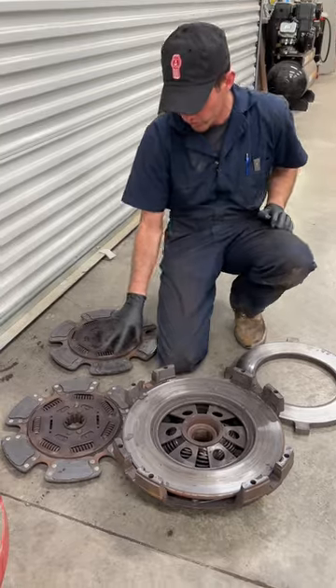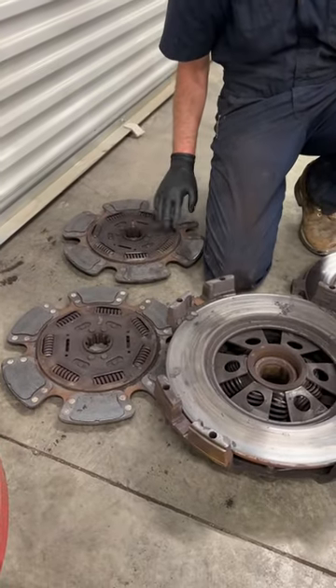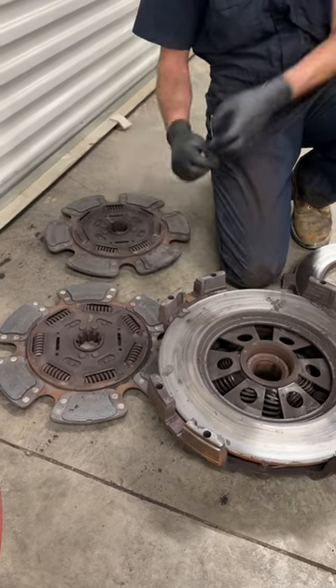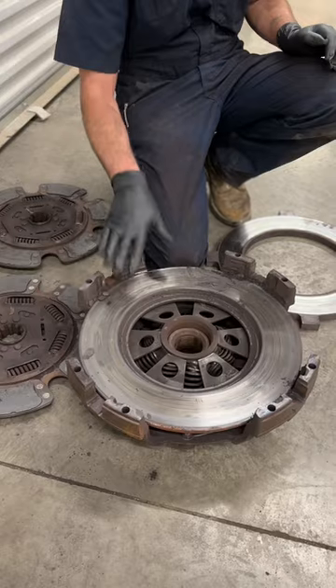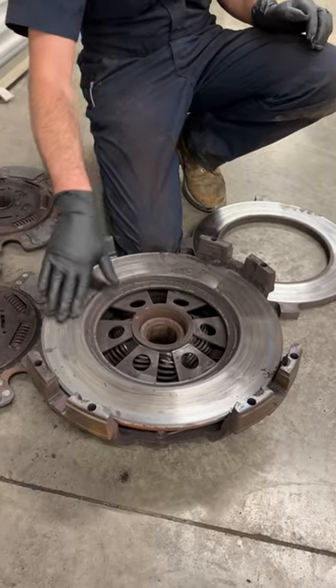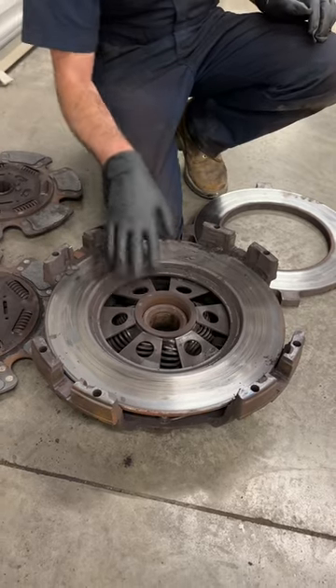As you can see, a lot of these discs have bluing on them — that means they got severely hot. The friction material is degraded really bad and pitted, with a lot of clutch dust. The pressure plate disc here is severely cut in with hot spots.